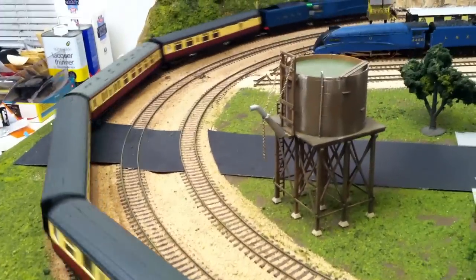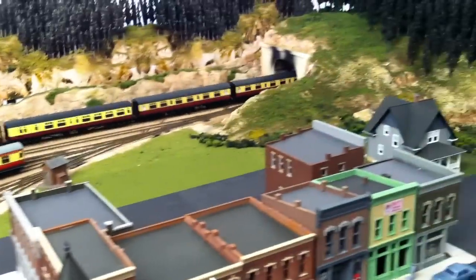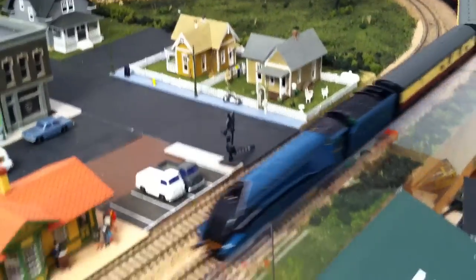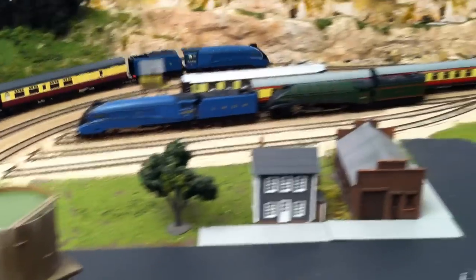Slowing down because I have got a fair bit of weight on it — there are 5 carriages. These Hornby carriages don't roll as well as a lot of American rolling stock, so there is a fair bit of drag on this, which is a good thing because it prevents it from running away.